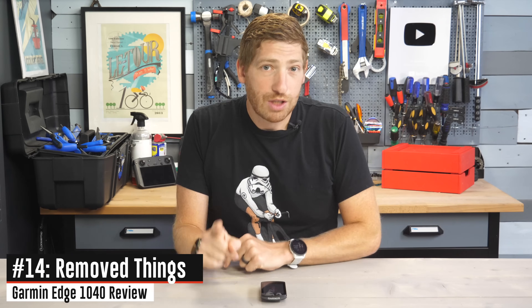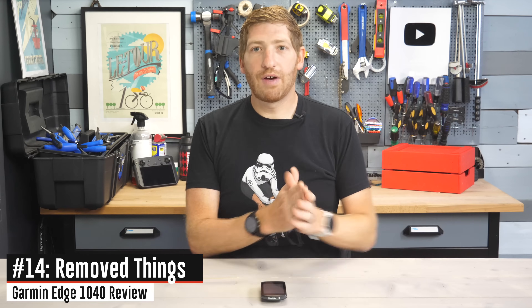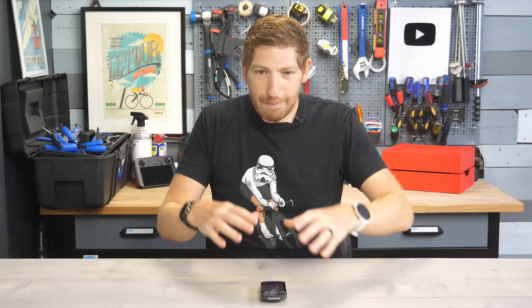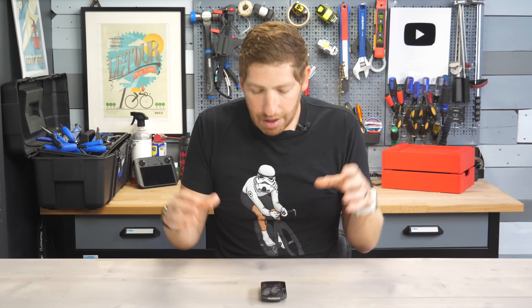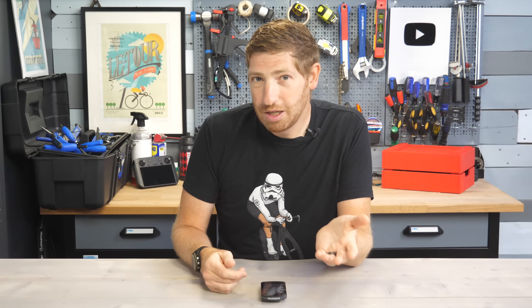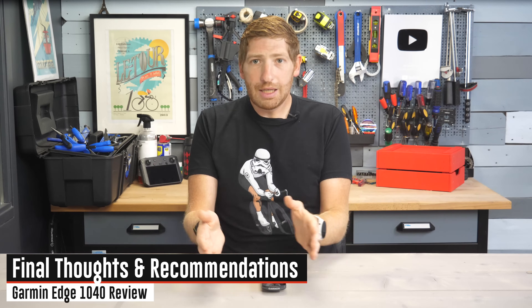A couple of things have been removed. The first is actually a good one: the old dual Bluetooth pairing — legacy Bluetooth plus Bluetooth Smart — is gone. Previously you had to get both pairings correct and one often broke, causing sync problems. Now it's a single Bluetooth Smart pairing. They've also removed on-device transfers between units — mixed feelings, but since it never really worked reliably before, it mostly just clears up development space.